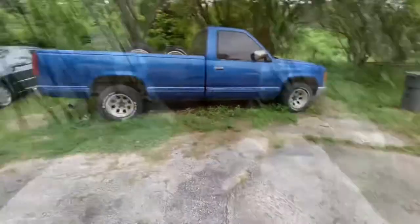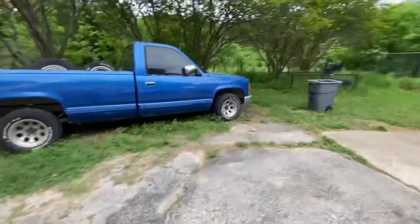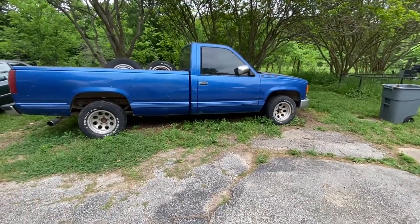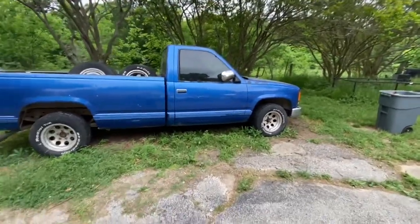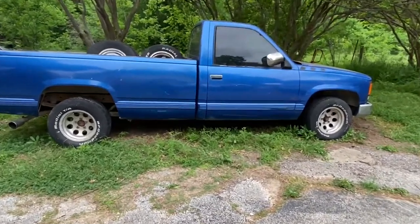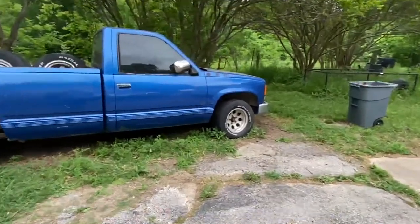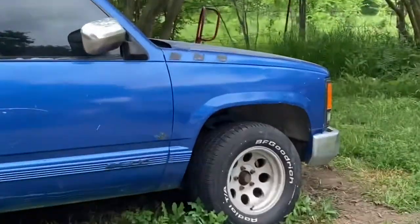I'm going to show y'all the truck and the new rims I got on it. These are the new rims — that's the truck itself. It's not the best, I know, but it's mine. It's my work truck. I just want to document my journey fixing it up. Things like that. There's the antenna.